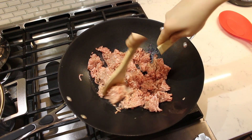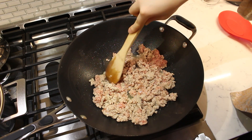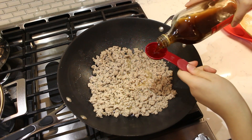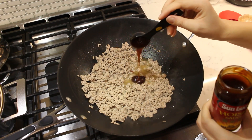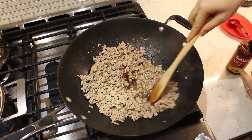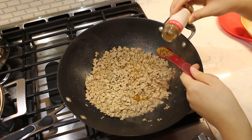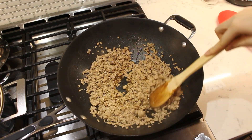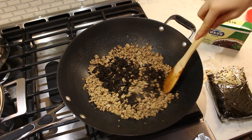Cook the pork over medium heat, using a wooden spoon to break the meat into smaller pieces. Add two tablespoons of Shaoxing cooking wine to the cooked pork and stir to combine. Next, add one tablespoon of hoisin sauce and stir again. Measure in one teaspoon of five spice powder and stir until incorporated. Add a half cup of the suimi lakai and stir to combine with the pork.